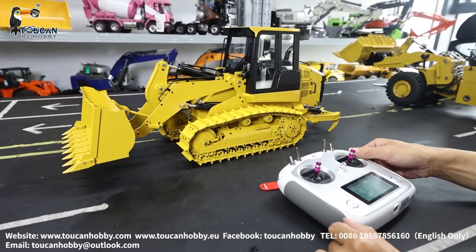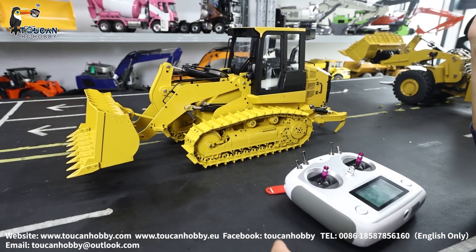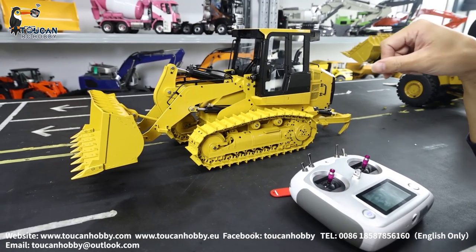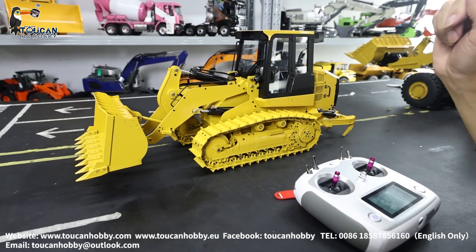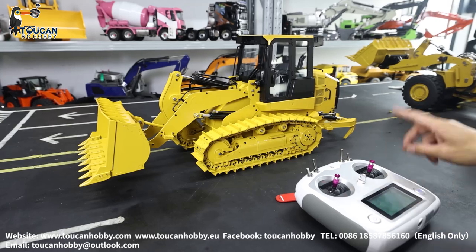Hello, good day. I'm Oliver from Token Hobby. Let's see this loader from JDM188. Let's see how to operate it and the radio settings, and we will do a little modification with the settings from the receiver and the radio.